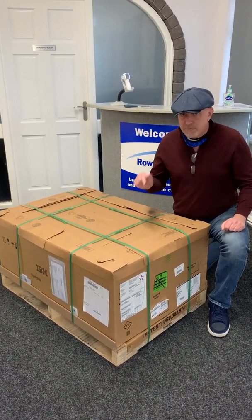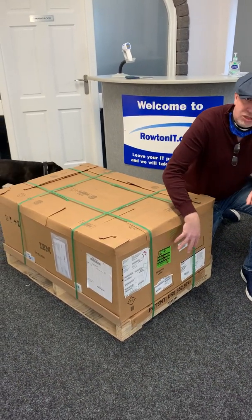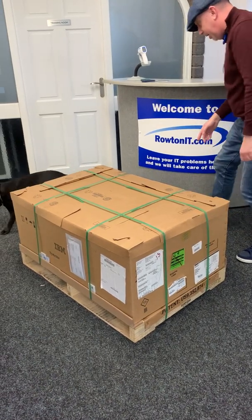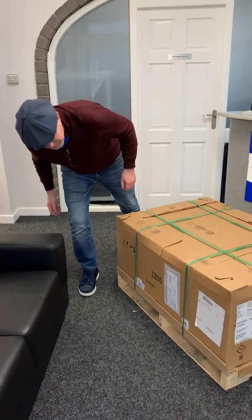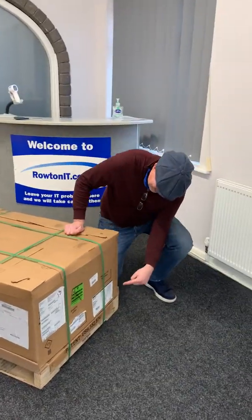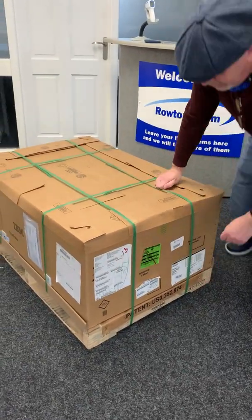These are also quite expensive, so the first thing you want to do is a quick visual inspection to make sure there's no water damage on it, no dents in it. As I look around the sides: no water damage, no dents. These labels on the side here have really useful information — I'll come back to them later.